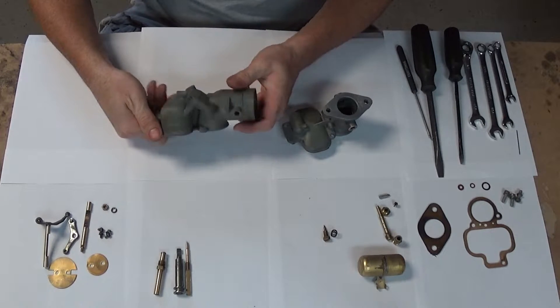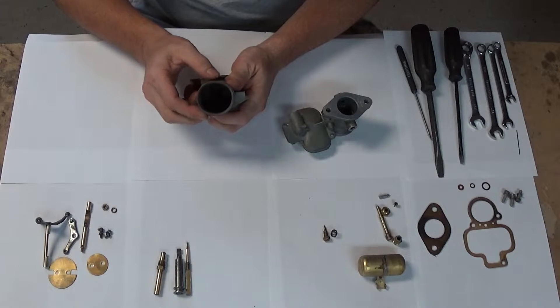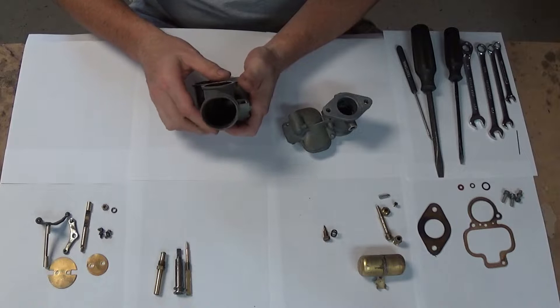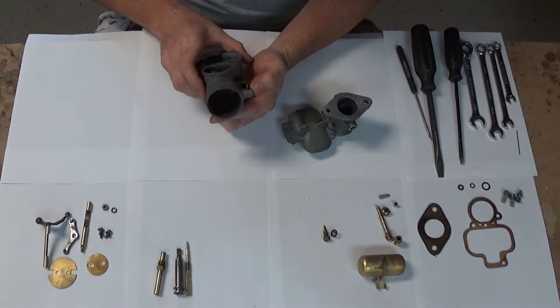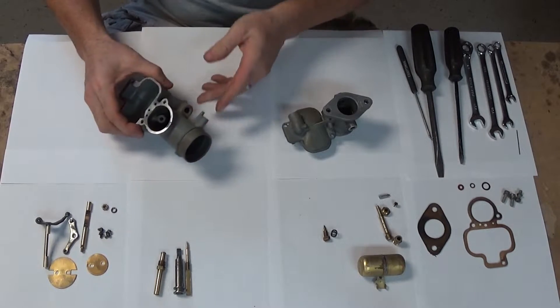This one's all apart. Everything looks pretty good except maybe the inlet there is bent — I noticed that after I cleaned it. But I don't really believe in running filters on Model As. You know, they need to run on a rich diet of rocks and various insects and mice and things. Got to have variety in their diet.